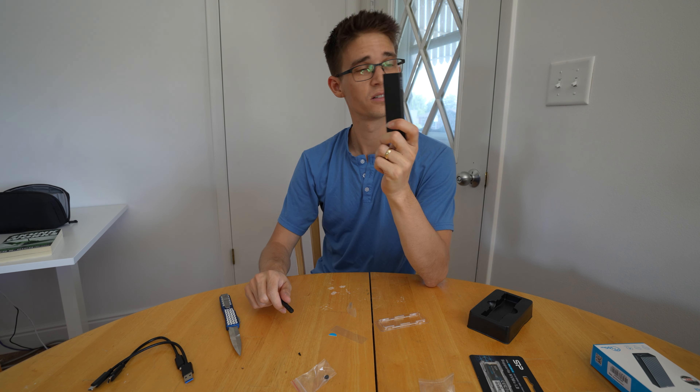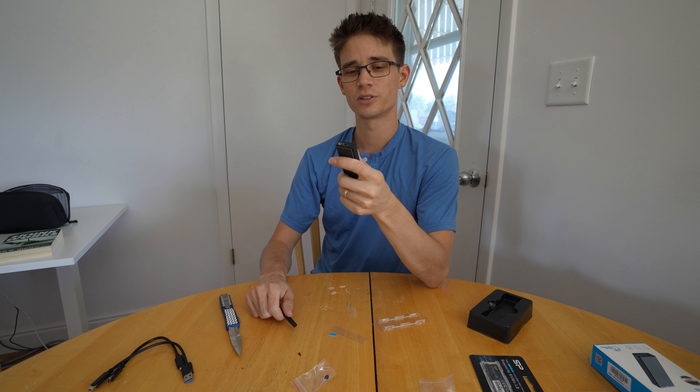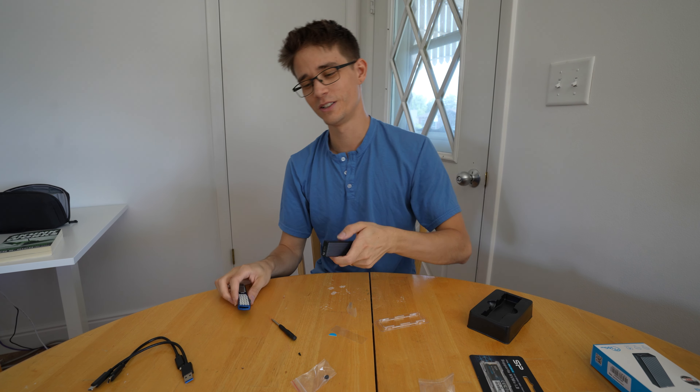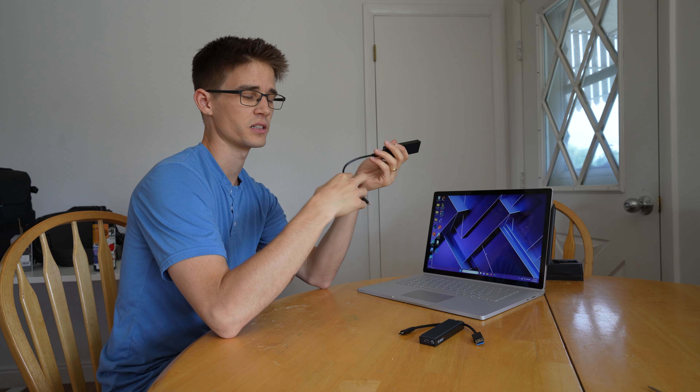And now you have an entire terabyte of super fast SSD storage in something the size of — I don't know what's a good comparison for that — about one pocket knife worth of space. All right, so we got a computer and we got our drives. Let's go ahead and see what kind of setup we need to do.